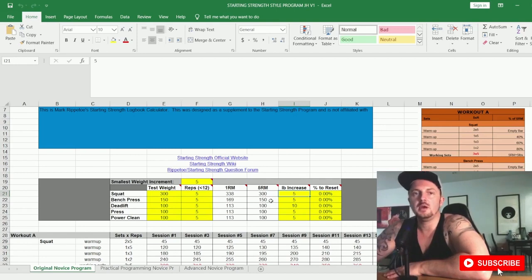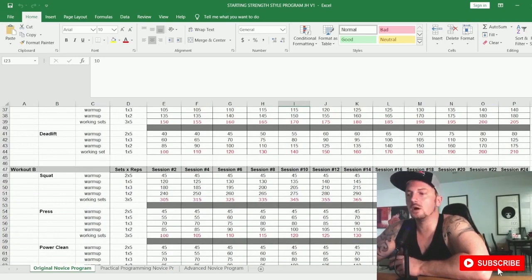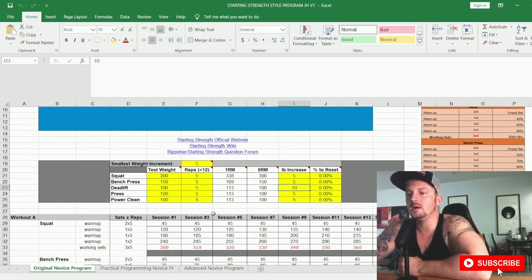For example: week one, session one for the squat you do 100 pounds, session two you do 105, session three 110. This is the linear increment progression you make each training session. I'd keep these at five pounds; if doing kilograms, change it to 2.5 for all upper body lifts. Some people want to jump 20 or 10 pounds, but remember this program has 24 sessions, so think about the long-term — you're increasing weight every session over that span.